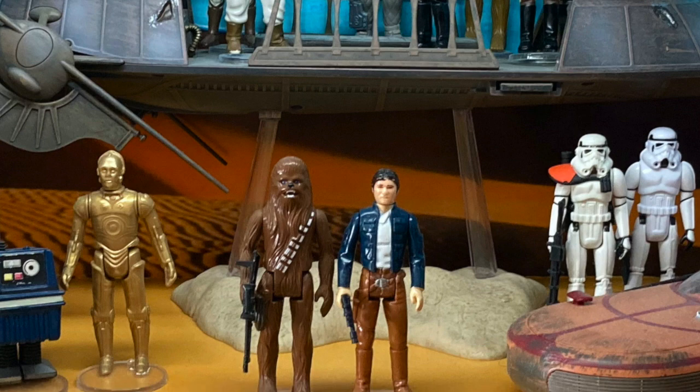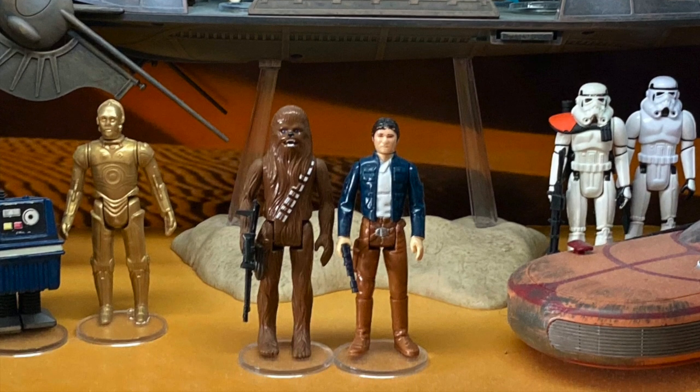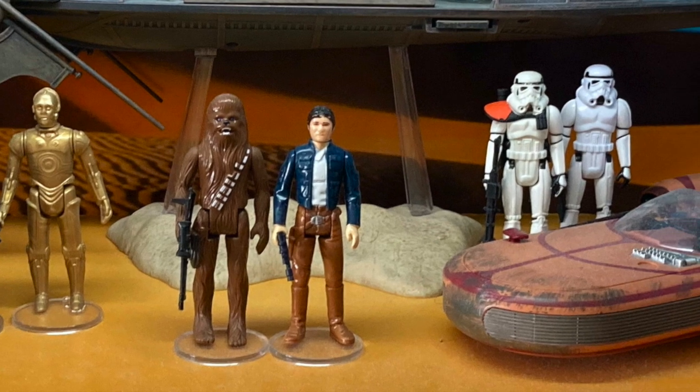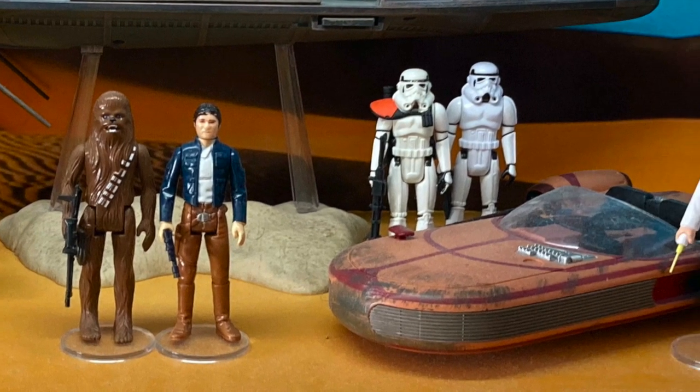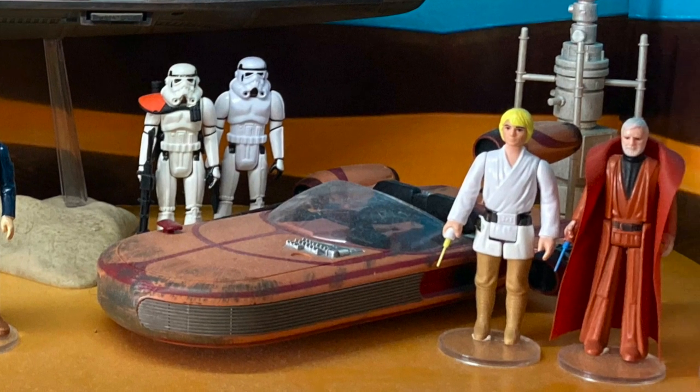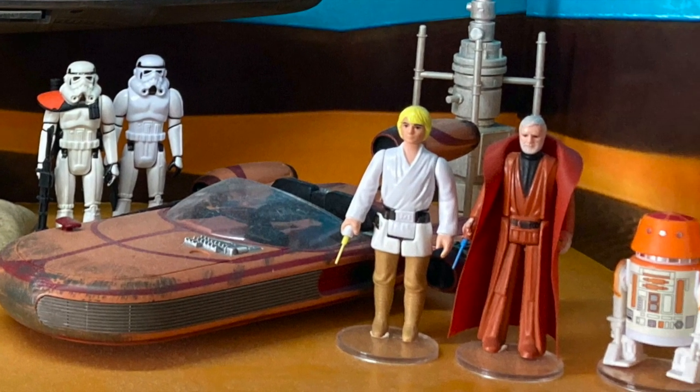But in the finale of season two, something magical happened. Two of my favorite characters finally came together. Luke came aboard and saved the Mandalorian and Cara Dune. Just like a lot of you, I got pretty freaking emotional. And immediately, I wanted a figure.